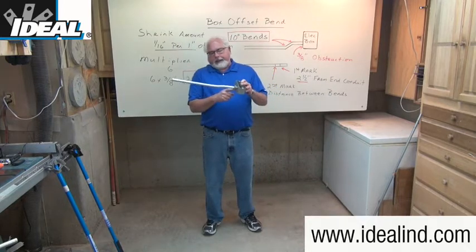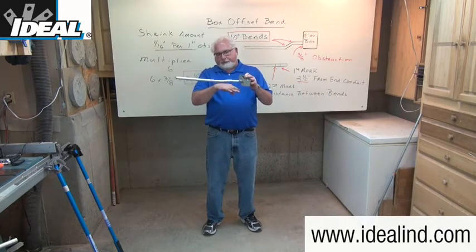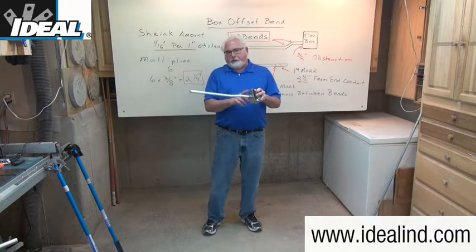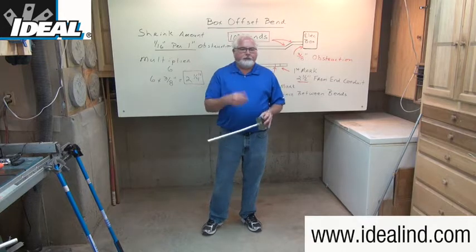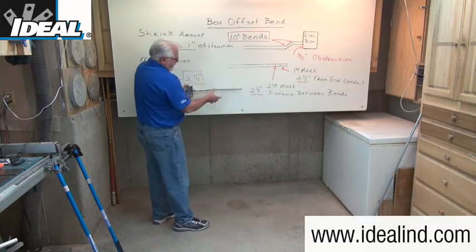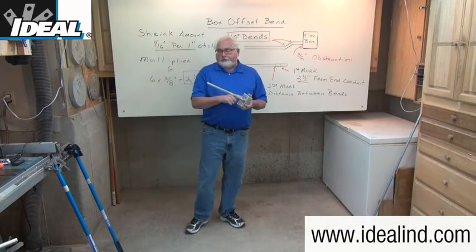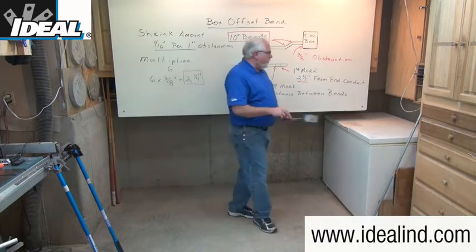The knockout on the side of the box is not flush with the back of the box. Hence the conduit must be bent in a slight shape so it can be inserted into the conduit fitting on the side of the box. This allows the conduit to be mounted flush up against the wall or concrete without putting any undue stress on the conduit fitting or on the box itself.